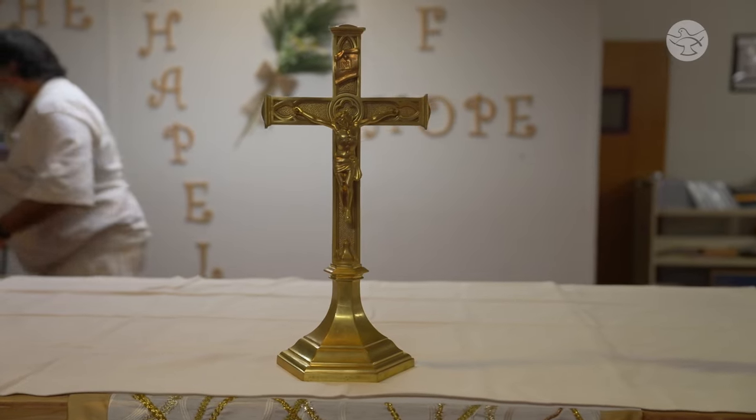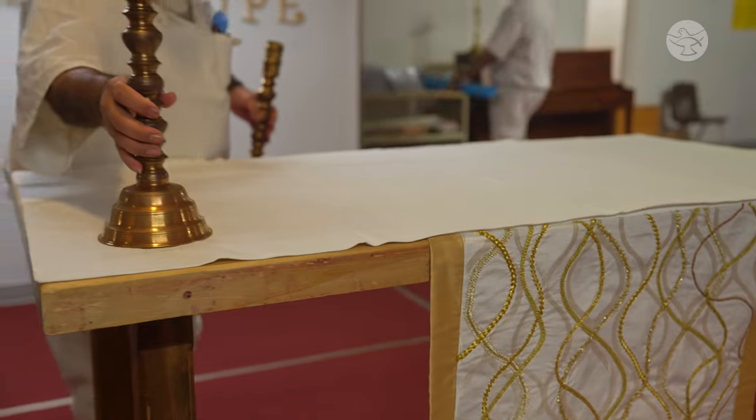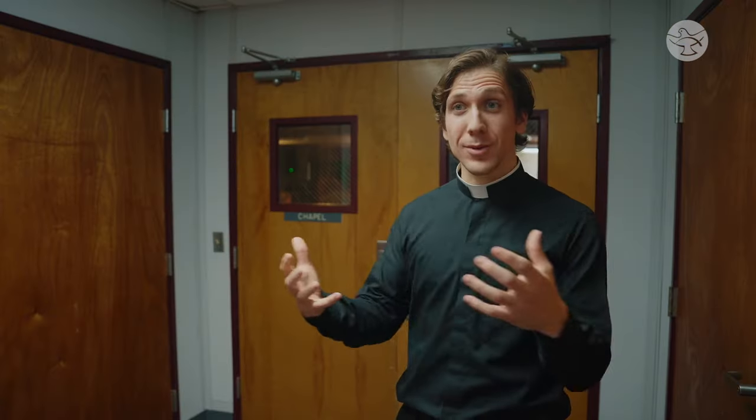It really is pretty extraordinary because here at the chapel they have tons of resources — a full music setup, a drum set, a keyboard, microphones, a sound guy for mass. They have the missals, the hosts, the candles, an altar. It's pretty incredible to come in as a priest and they have a sacristan setting everything up. It's beautiful that all the inmates pitch in to really make church happen here, to make the mass come alive.